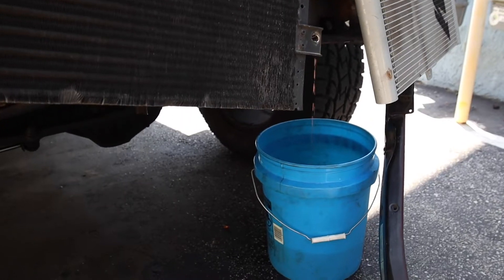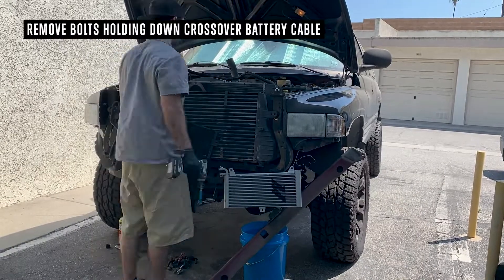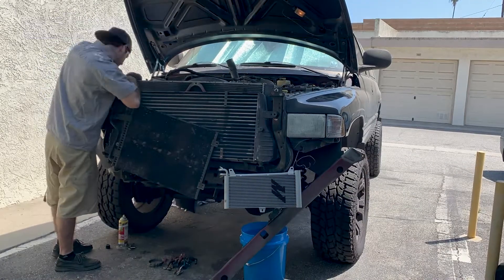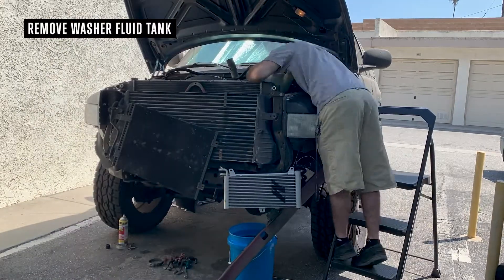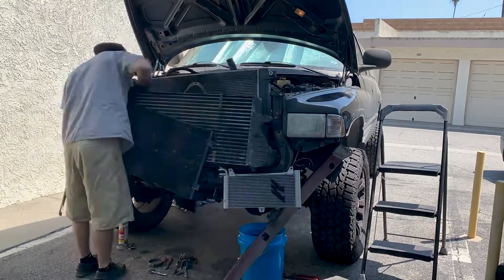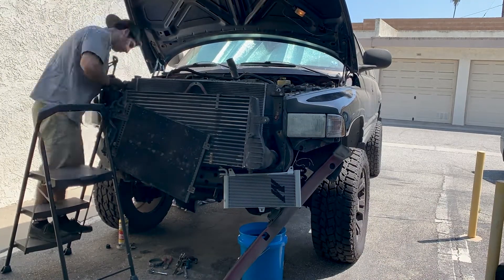It turns out you can't take the intercooler out without either draining the radiator and lifting it out of the way or removing it entirely. So we're draining it.